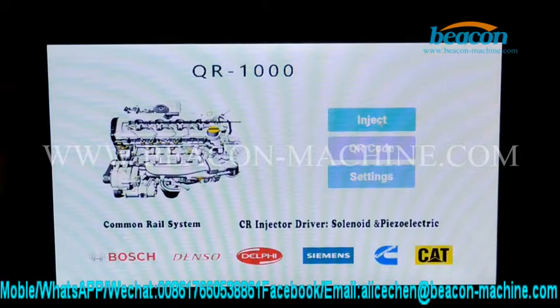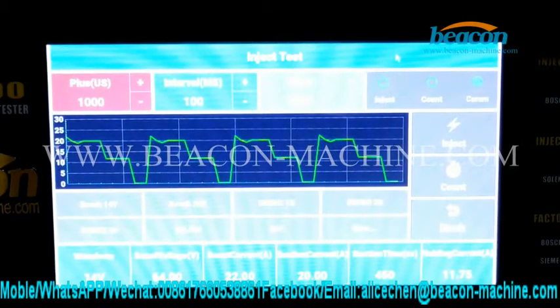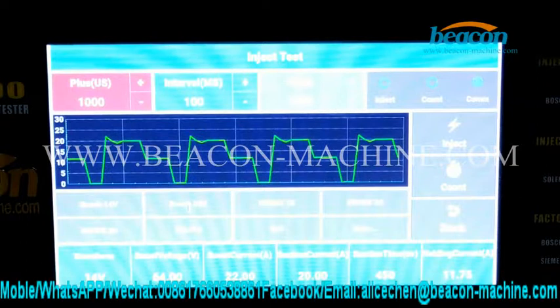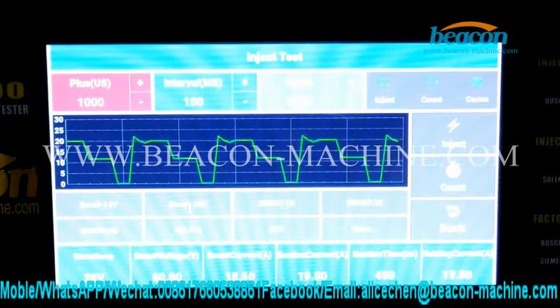Click the inject option and enter into the inject test page. We are going to test the Bosch CR injector.